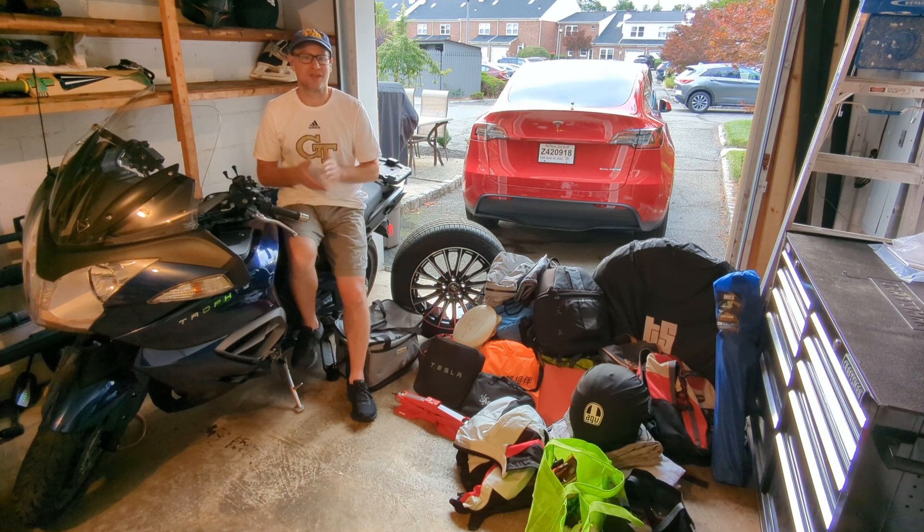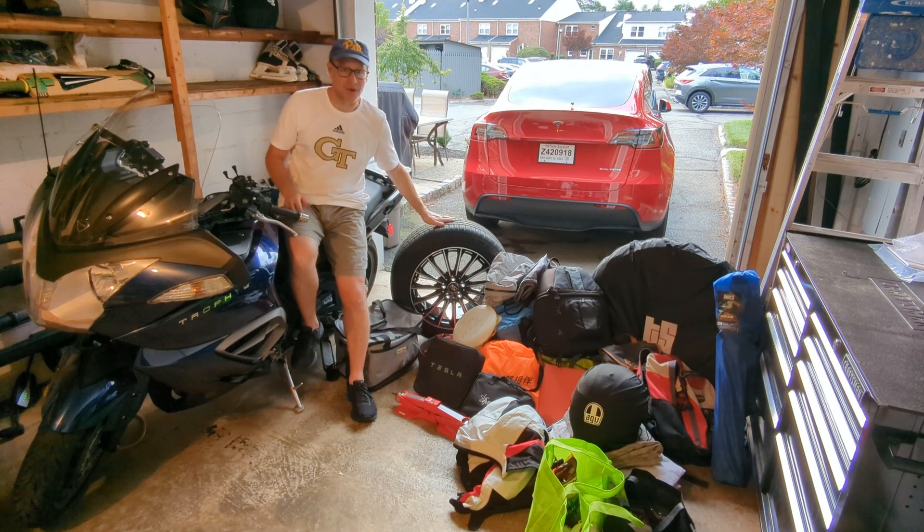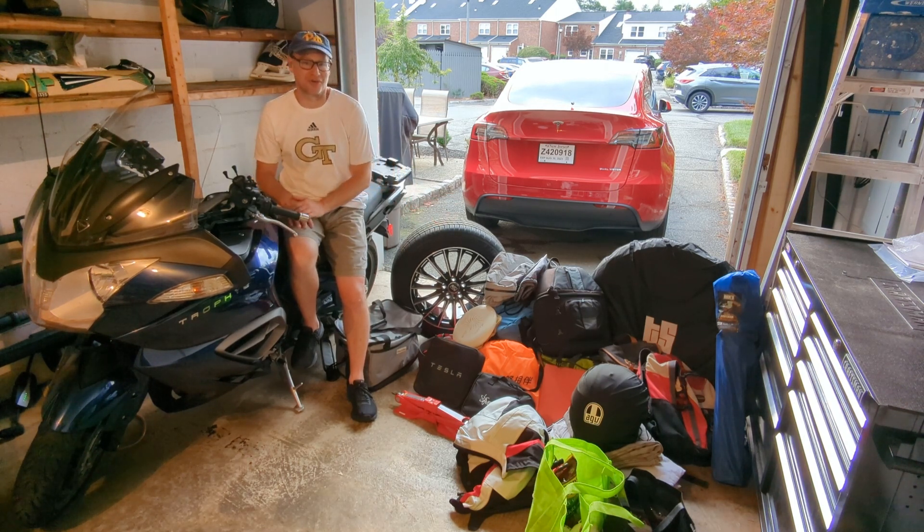Let's talk about the elephant in the room — rather, this large tire sitting in my garage — and answer the what, the why, and the 'seriously, what?' It is a full-size spare tire. I had it made up for the Model Y. I bought a one-off wheel from TireRack.com and a good but not great tire from my local Mavis shop that is both speed and load rated for the Y. I also bought a scissor jack and a 19-millimeter socket to go with the tire plug kit I already carry.